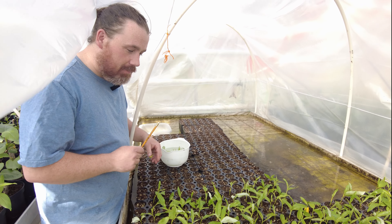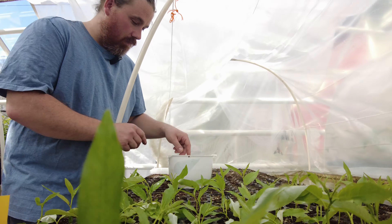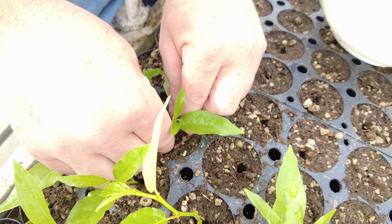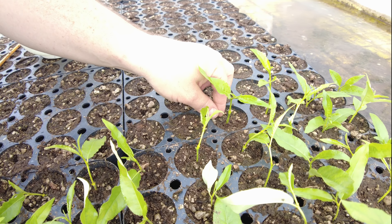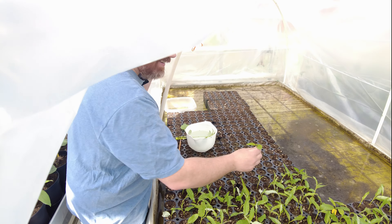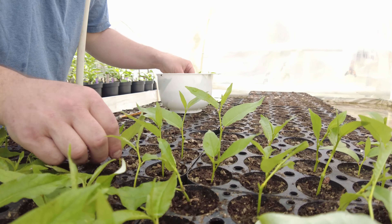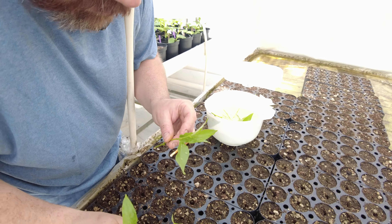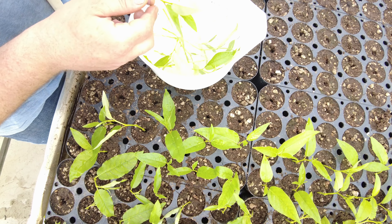Beforehand, I prep these cassettes by using a pencil and poking a hole in the center all the way to the bottom. With this cutting, I left one leaf and the leader on it, then cut two leaves off, and we're going to plant that into the soil — gently pushing it down and taking care not to squeeze too tight when closing the hole. Ideally we'll get two cuttings per mother clone. There are 128 per table and we have four tables, so the number should triple and quadruple as time goes by. These are 30-day-old cuttings and we'll be cutting the mother clones every 20 to 25 days from now on.